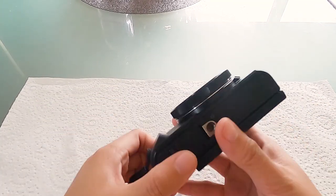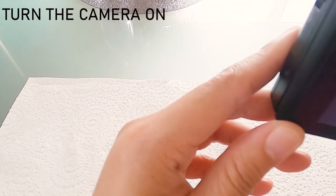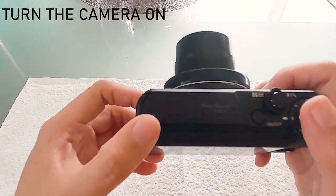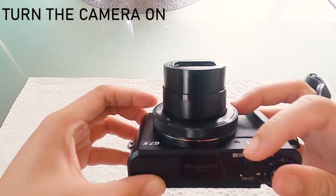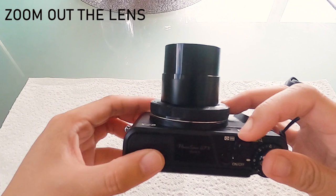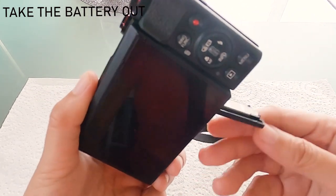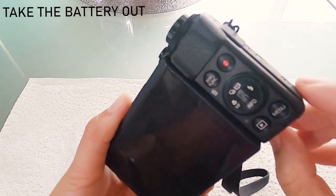So I'll show you what I did. I'll turn this on. Looks all right, but I can see the mark — oh gosh, it's bloody there. Still there. I love this camera and I still want to use this. So we're gonna put this camera, zoom it out, and then take the battery out so that it will stay in its position.